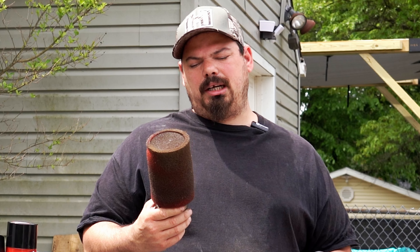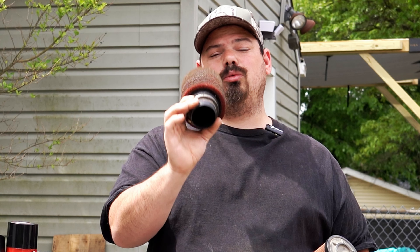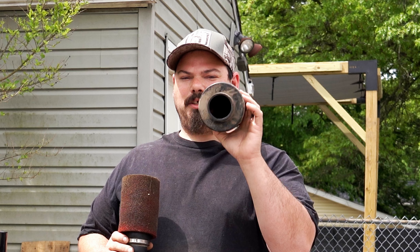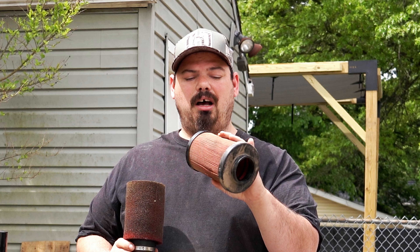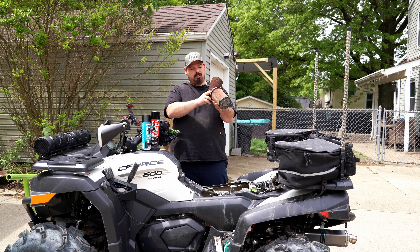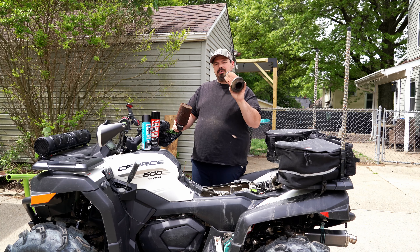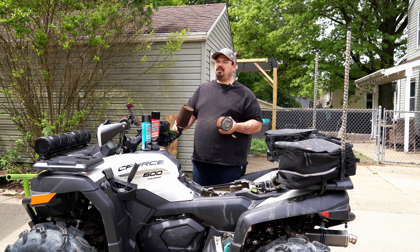I pick Uni because of longevity — the name is out there, everybody knows it, everybody trusts it, it's never let anybody down. You see how filthy this one is — we're going to show you inside in a second, show you no dirt has gotten through. Then we're going to show you this stock filter which has been annihilated — I took this one out a few months ago out of a C Force 1000. It's not even as dirty as this one, but you can see all the dirt that's inside it and the hole that's in it.